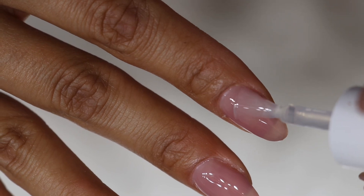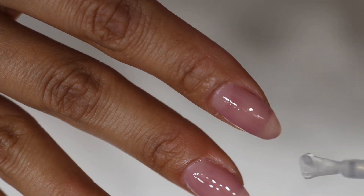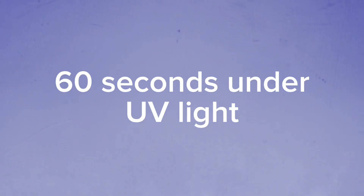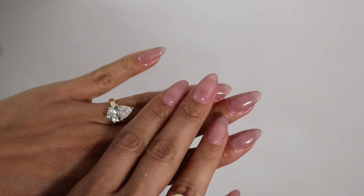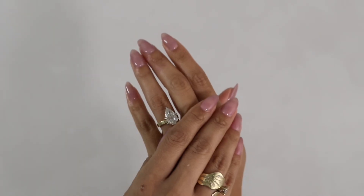It just depends on how much you like to switch up your colors. But guys, that is it. Here are the final results. And there you have it — salon-style nails at home. Let me know in the comments below if you've tried these products. Do you love them? Do you not? My hair is curly, so my hands are constantly in water, and the rubber base does not come off. It is intact for two and a half, three weeks. I hope you guys love the results. I am literally obsessed.